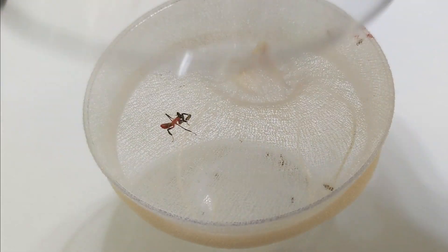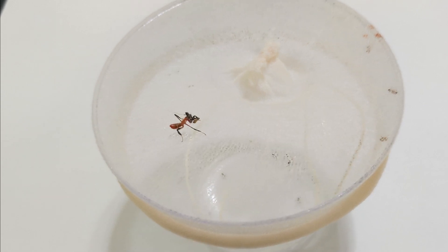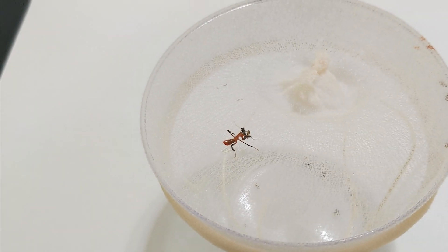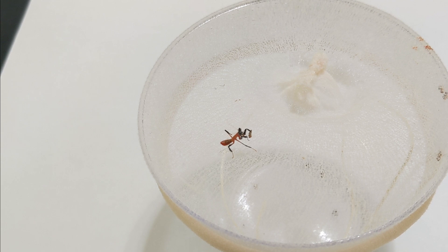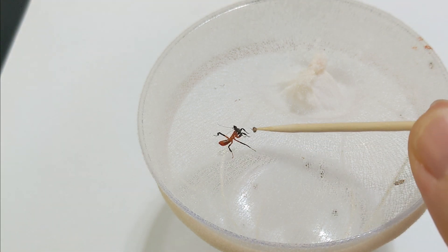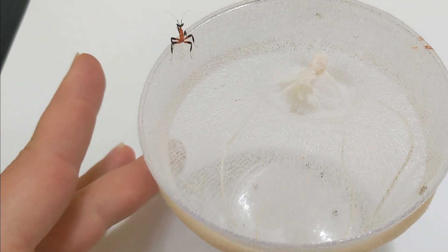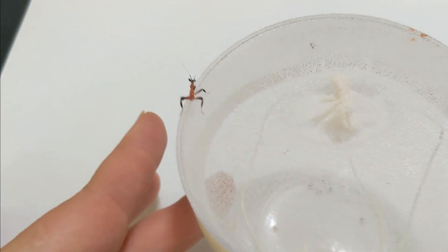I'm having to do some mantis rehab with this little one, so I just wanted to record what I do. I noticed he was sick because of this right here — this is him throwing up a meal, probably a bacterial infection. So I get a fruit fly and put a little bit of honey water and nutritional yeast on that, and then I stick it to him so that he has to eat it.